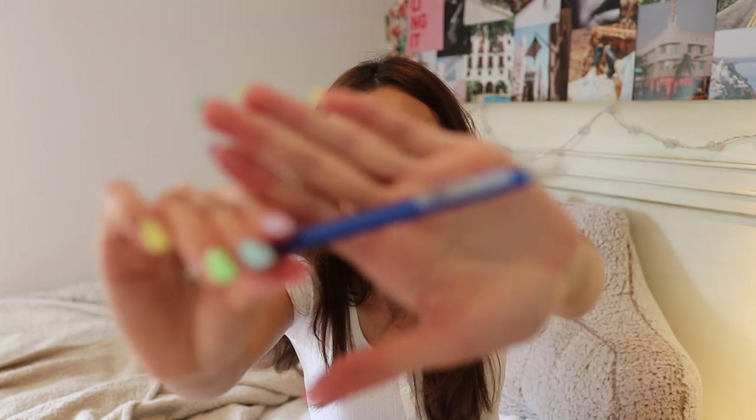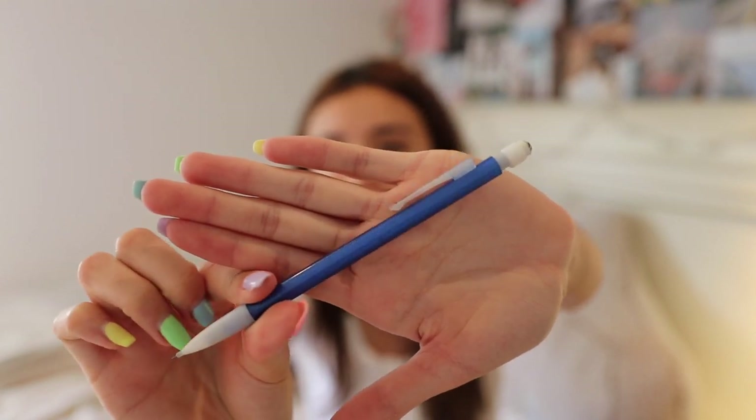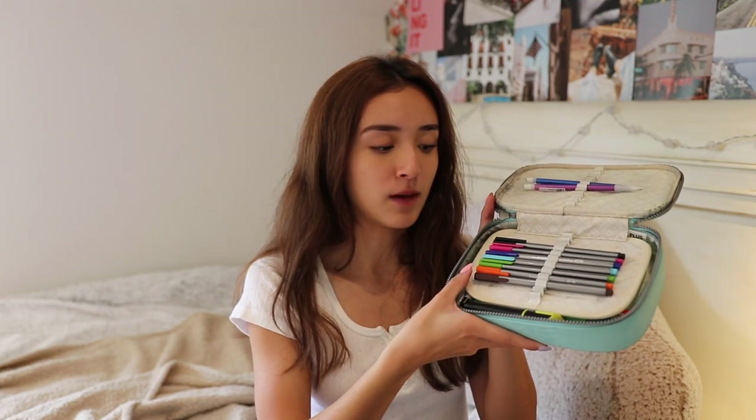Next up is my pencil case. This pencil case is about two years old — it's kind of dirty but nothing's broken, so we're going to keep using it. It's from the brand Kipling. I've been using this style of pencil case for like four years now and I love it. First thing I have are some pencils — I only have two; I need more. I use these mechanical pencils, which are a really popular brand. A pencil is a pencil. Down here I have all of my fineliners from the brand Staedtler. I don't get that much use out of them, but I still have them just in case.